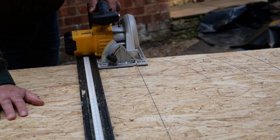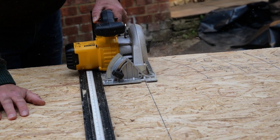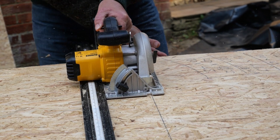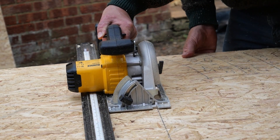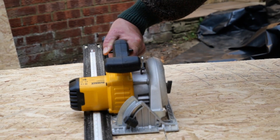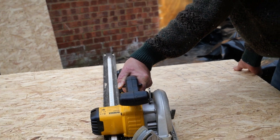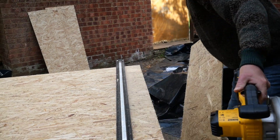Over the insulation we need to fit another timber deck, so we're going to be using some OSB boards. We're just going to trim these down to fit, and again these need to be brake bonded. These boards are then fastened down on top of the insulation right through into the original timber deck and the joists, so all will be firmly held together in place.